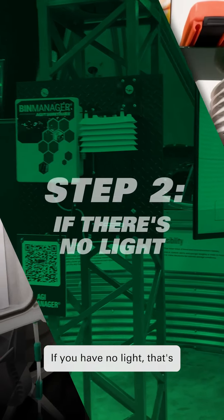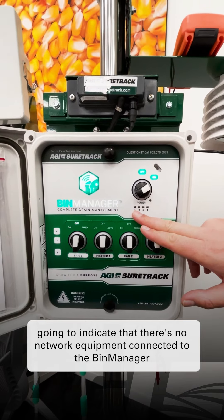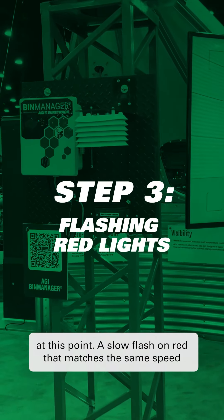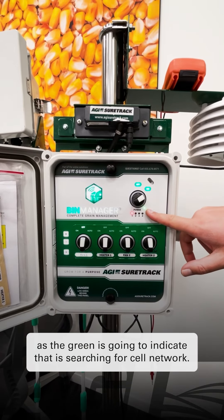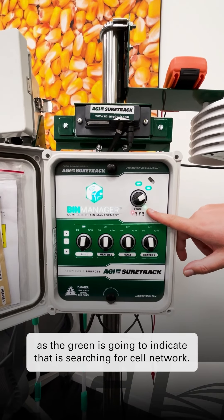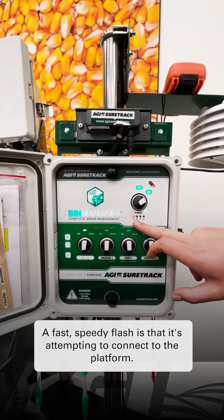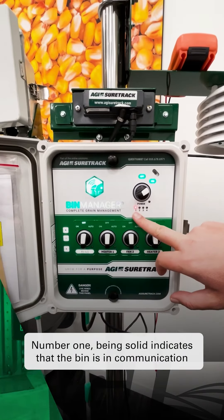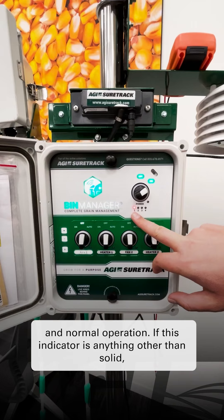If you have no light, that's going to indicate that there's no network equipment connected to the bin manager at this point. A slow flash on red that matches the same speed as the green is going to indicate that it's searching for cell network. A fast speedy flash means it's attempting to connect to the platform. Number one being solid indicates that the bin is in communication and normal operation.